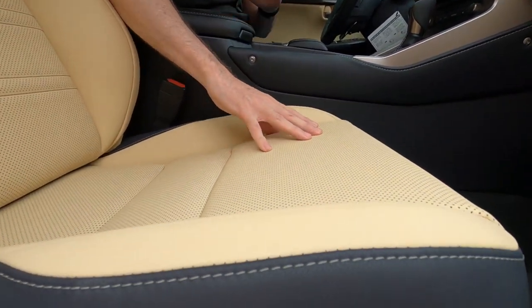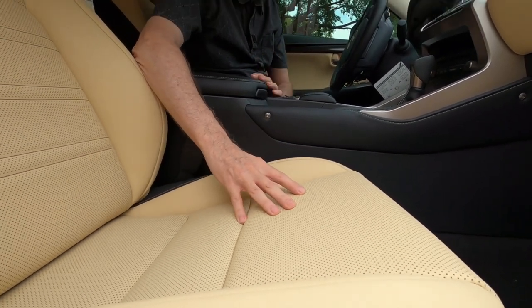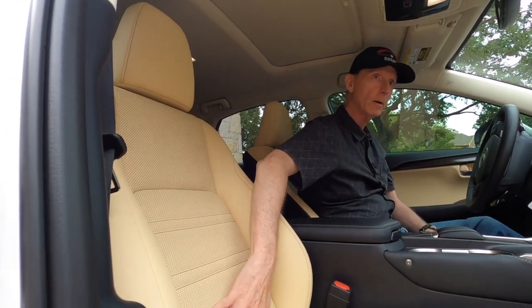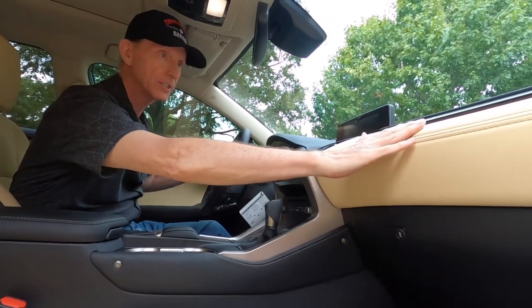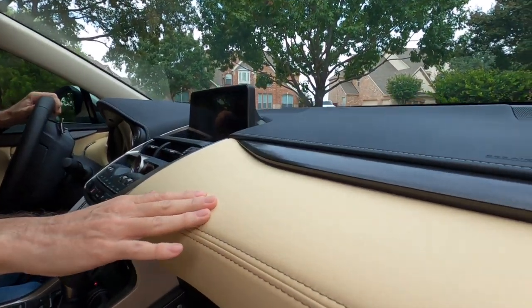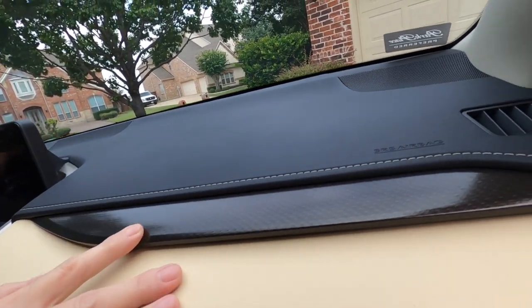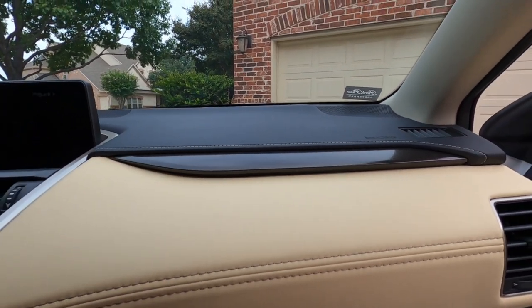The seats are nicely upholstered and very comfortable. These are perforated seats because they are heated and cooled. Coming up to the dash, it also has this material on it with nice stitching. They've added a faux carbon fiber insert and stitching on the dark side of the dash.